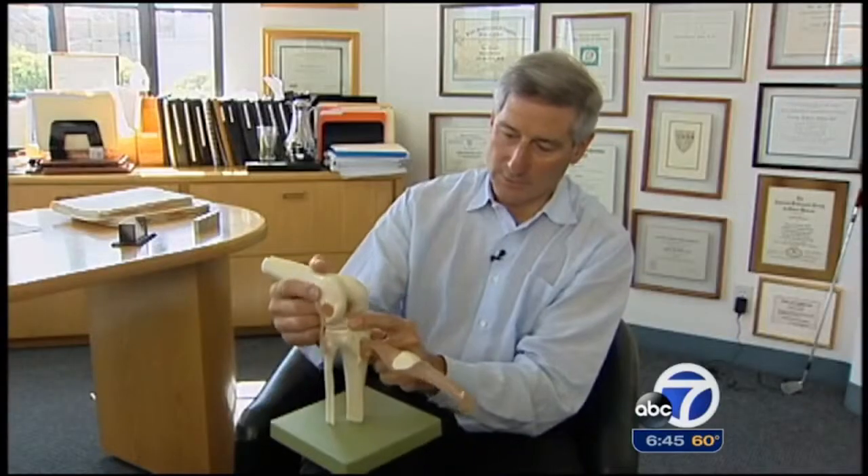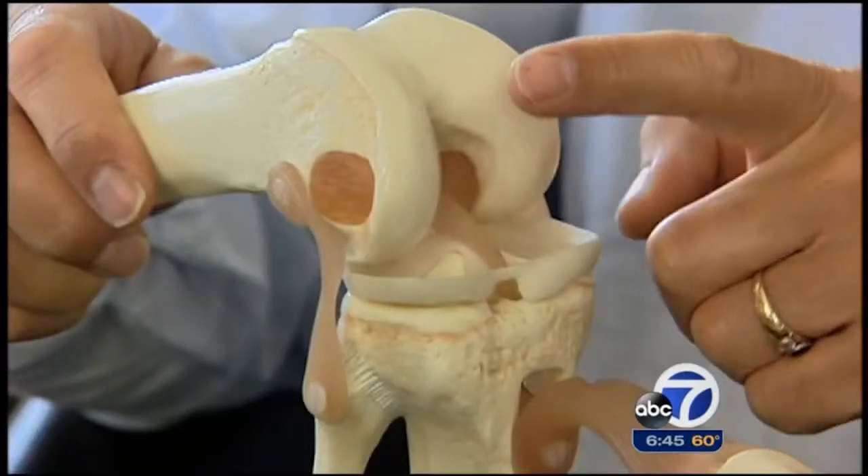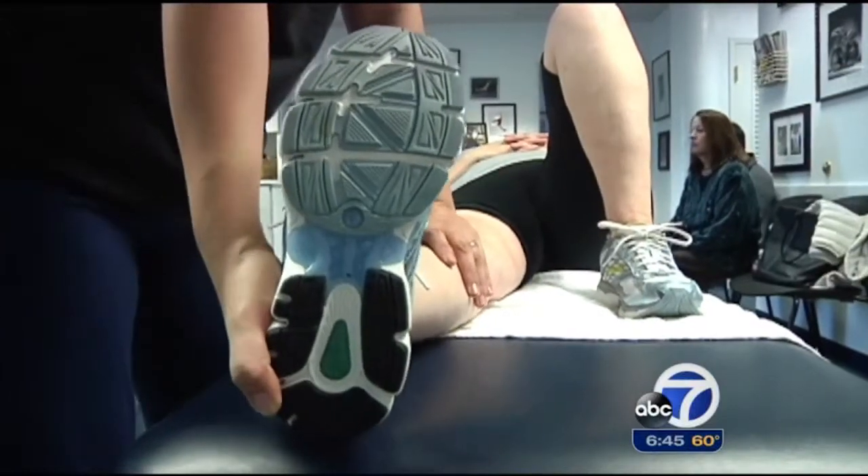Marty turned to San Francisco surgeon Kevin Stone, who says the grafts typically involve harvesting bone and tendon from the front of the knee to rebuild the ACL. In the 21st century, we shouldn't be taking away one part of a person's body to rebuild the other. It's somewhat barbaric.